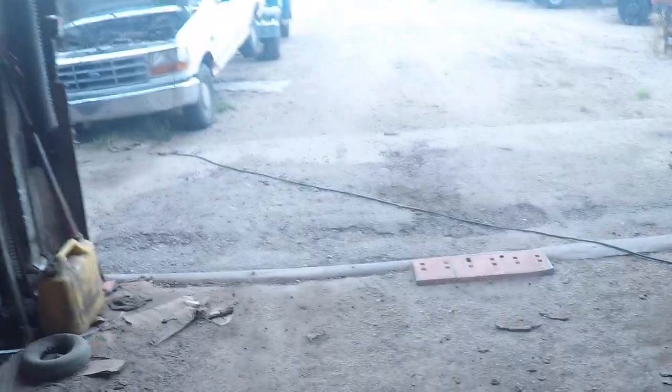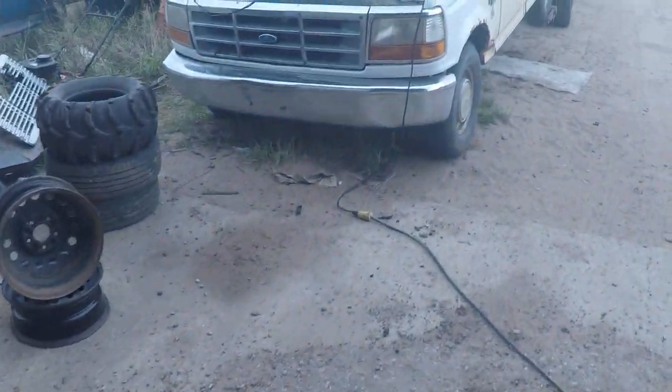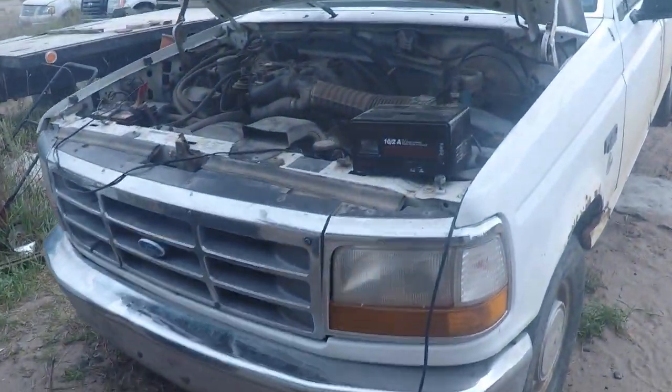This is an update video on the Ford half-ton that we saw in the last video with a no-start, fuel pump not running. We'll go over what we did and how we sorted out the problems, so let's go to the truck and talk about it.